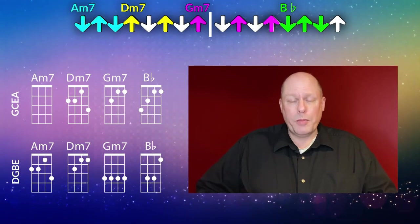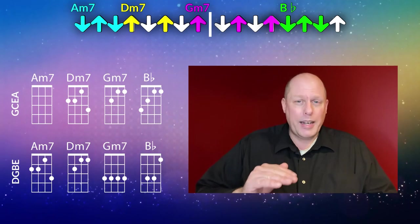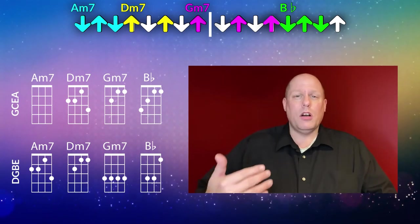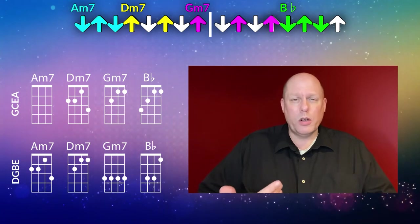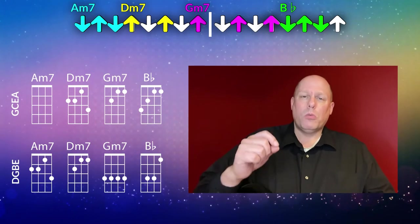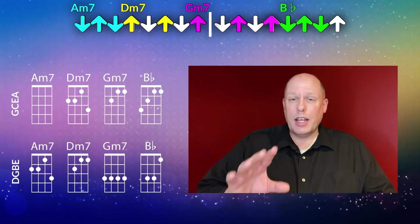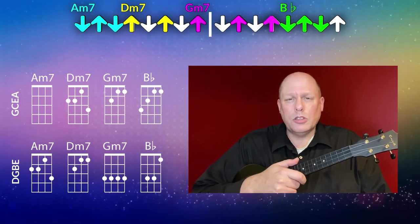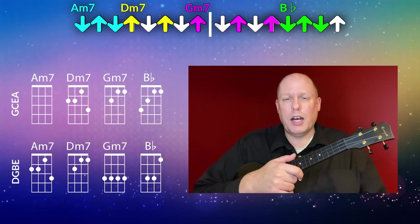Now let's talk about strumming for the song. There is no specific right answer — there was no ukulele in the original version of the song, it's a play-along, so play along as you see fit. But I do want to give a strumming suggestion because that's the number one question asked about all the play-alongs. I also put this suggestion right at the beginning of the chord chart. It's all about down-strums and up-strums, skipping certain ones, and how many you put on each chord.